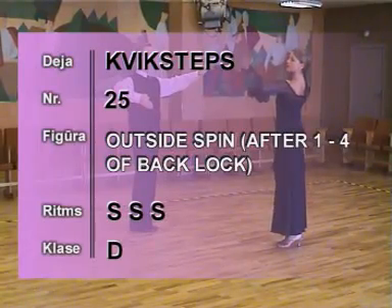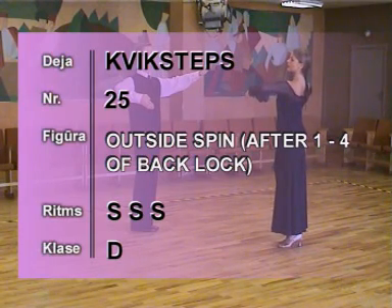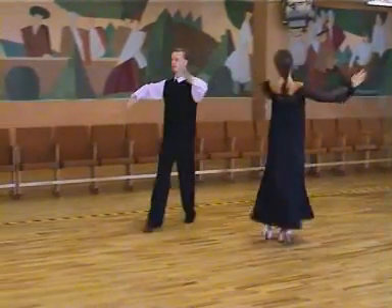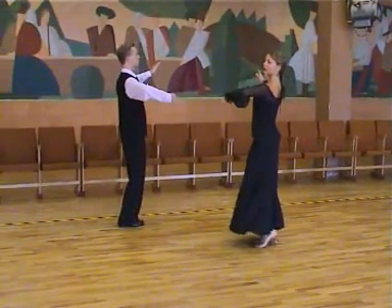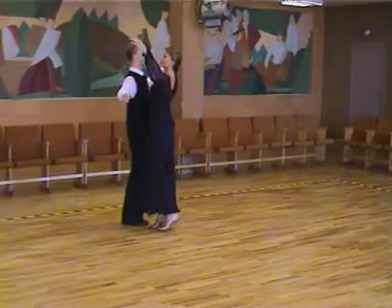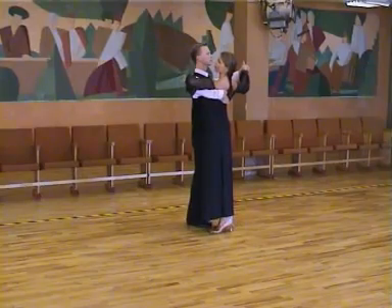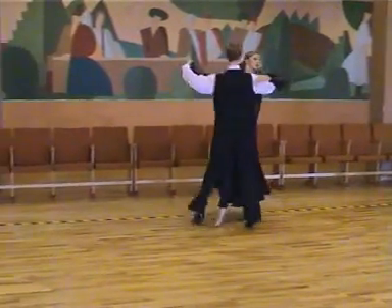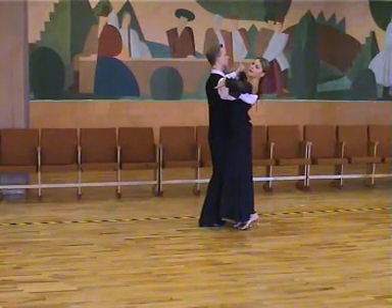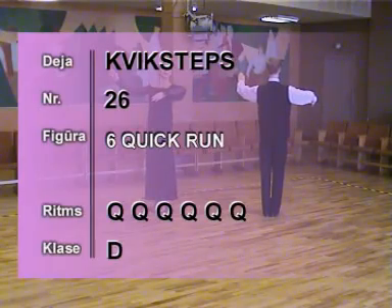25, outside spin after steps 1 to 4 of back lock. 1, 2, 3, 4, slow. Slow, slow, slow. 1, 2, 3, 4, slow. 1, 2, up to 3.